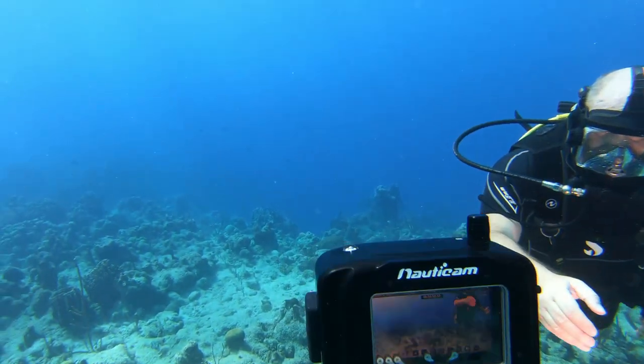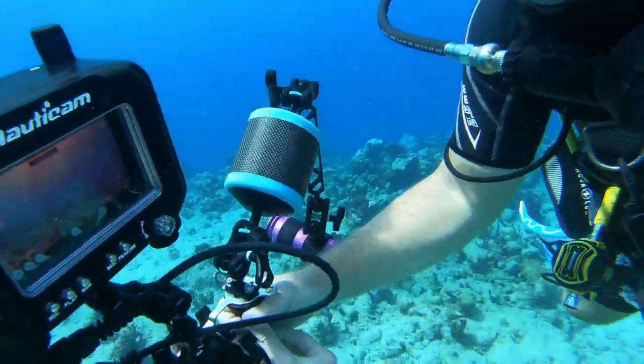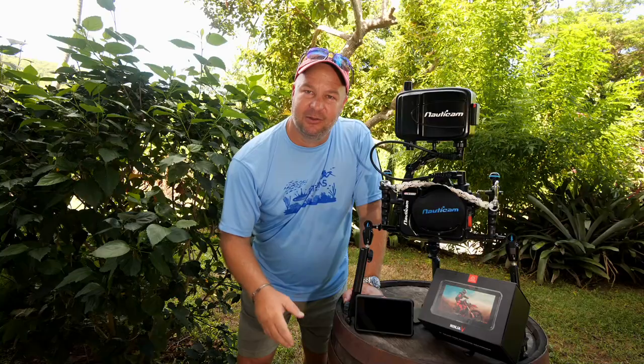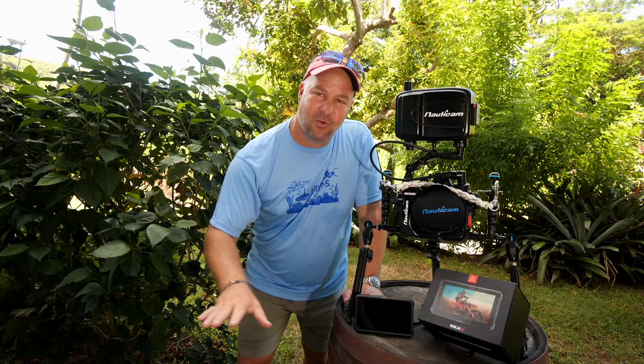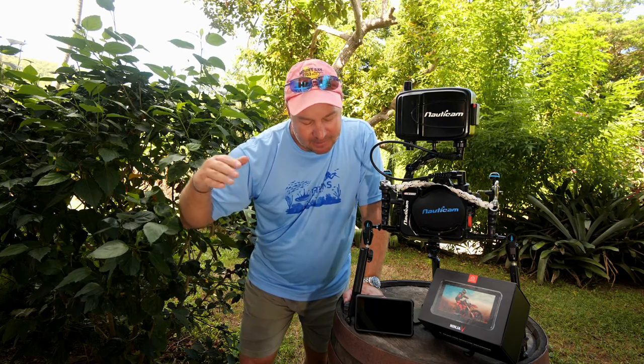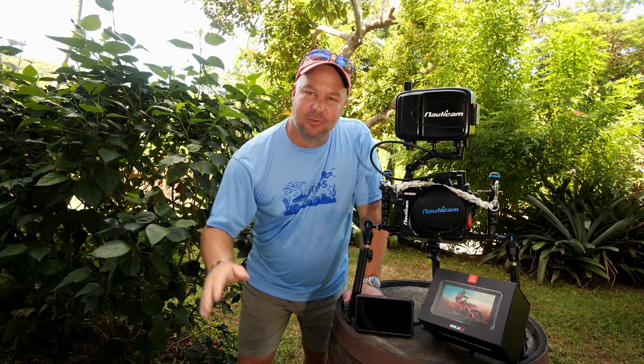Along with that, the playback feature is also invaluable. If Evan is shooting me on video, I can swim back over to him, he can hit the play button, and we can look at it together and decide underwater — as it's happening — whether or not we want to redo that shot. Just having the monitor with the playback feature is an invaluable tool for us.